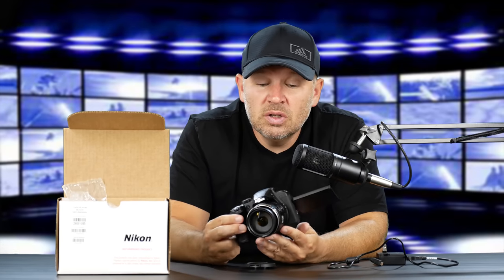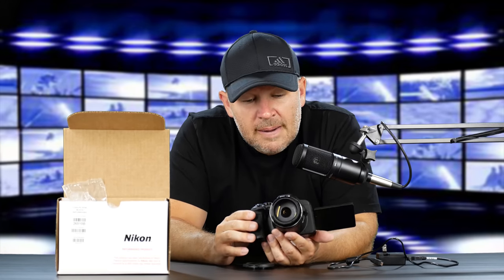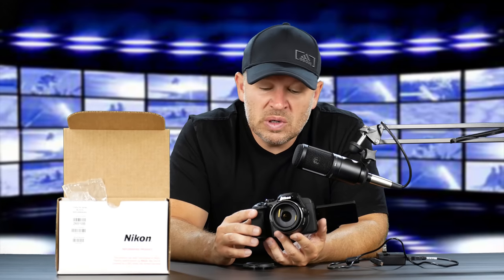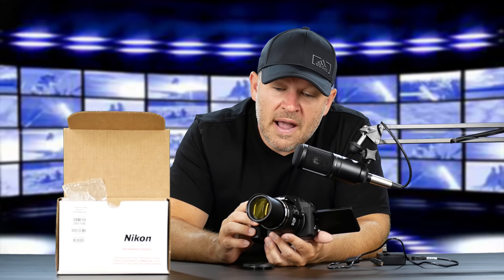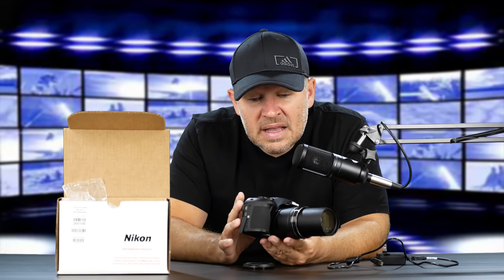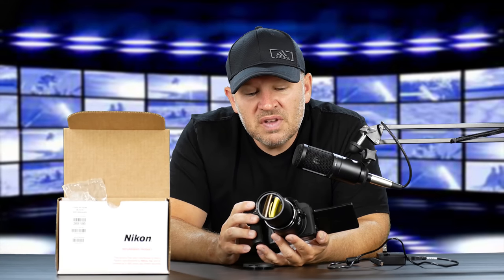24mm is not too bad. You could certainly use this as a vlogging camera if you hold it out like that. I'll be curious to see how the autofocus is, because Nikon hasn't had something like Canon's Dual Pixel AF system. The strength of this camera is not a fast lens with shallow depth of field — it's this 1440mm reach at fully extended. Also the ability to shoot 4K and RAW, so you can process and eke that image quality out.